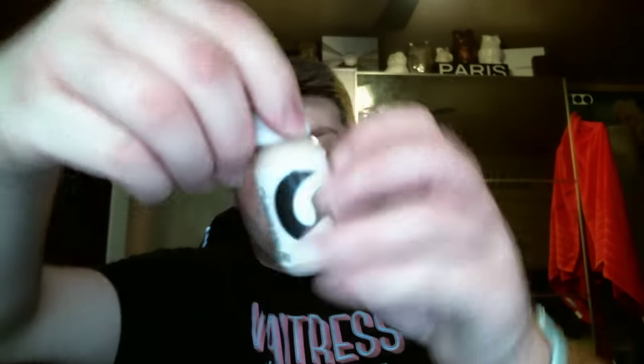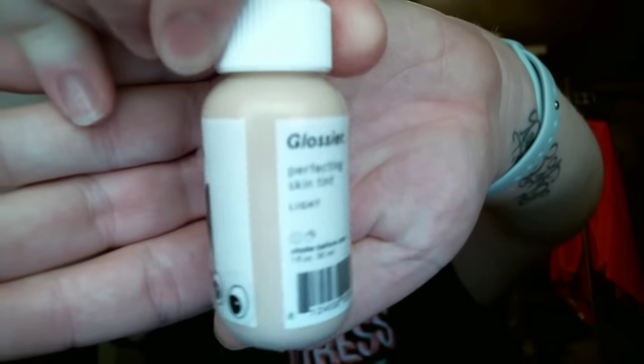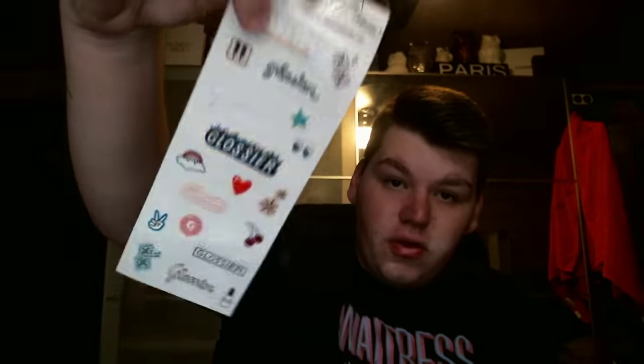The first Glossier step I'm going to use is the Glossier Perfecting Skin Tint, and I am in the shade Light. It's really cool — you get a little pack of stickers to decorate your packaging with. I like to shake this and literally just drop some. It's very thin, all over my skin.